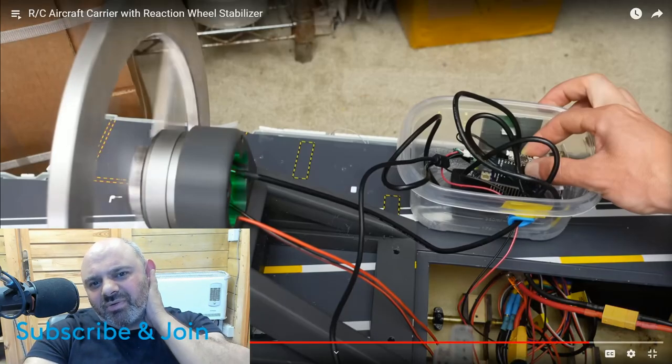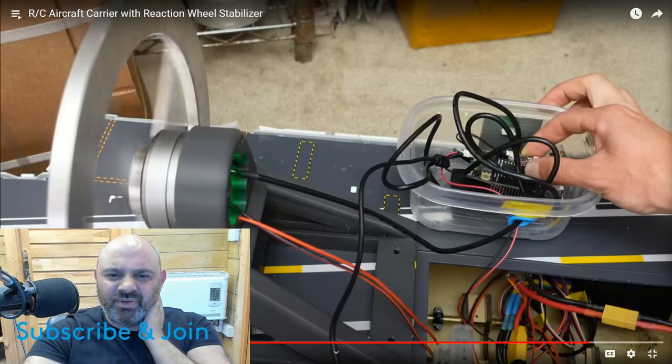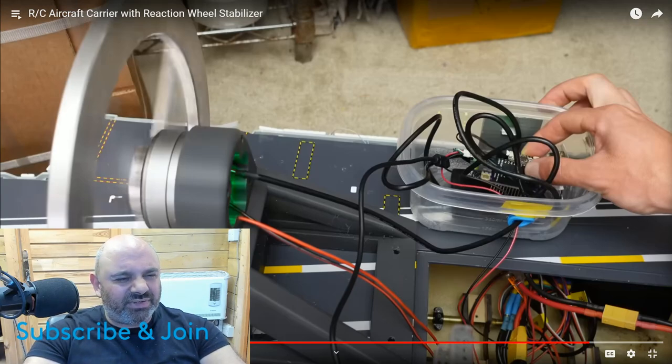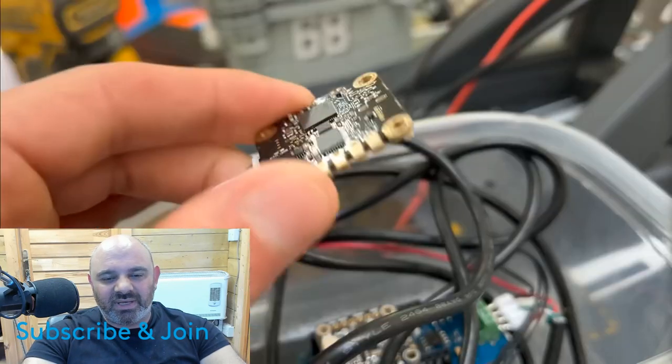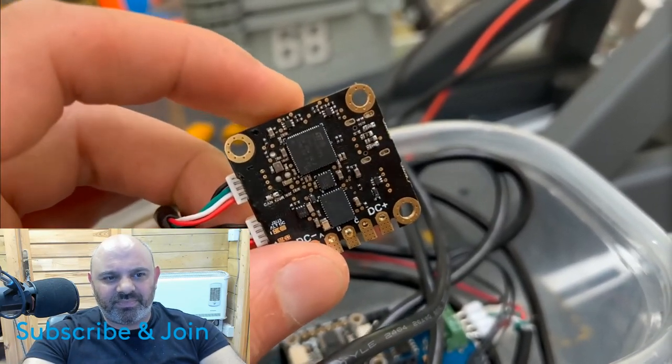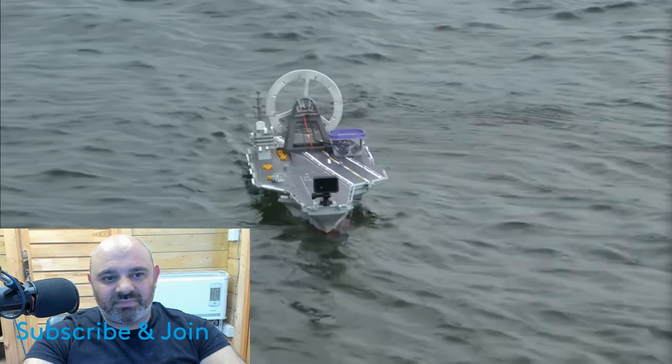I'm sure there's a video on his channel about a boat with infinite range using solar panels - that was really good. And I think there's another one where he got a boat to tow him - he's got this double hull RC boat that he does a lot of his testing on, and he got the RC boat to tow him as well. That was pretty cool. He's very good when it comes to circuit boards and electronics.